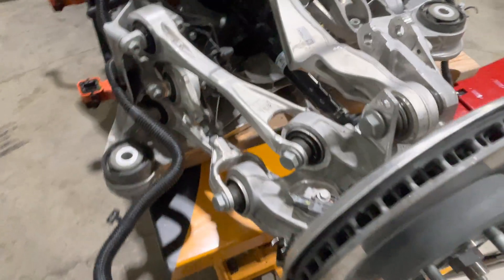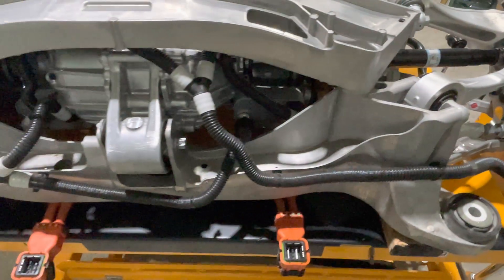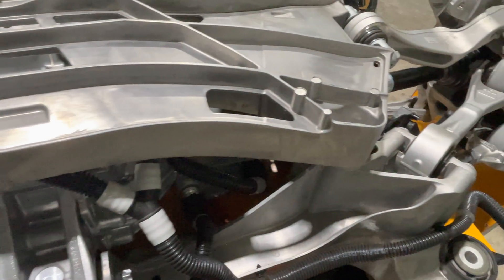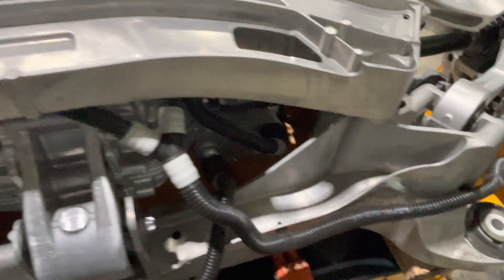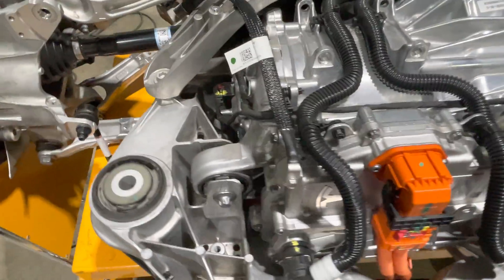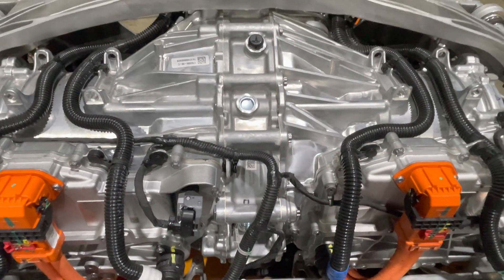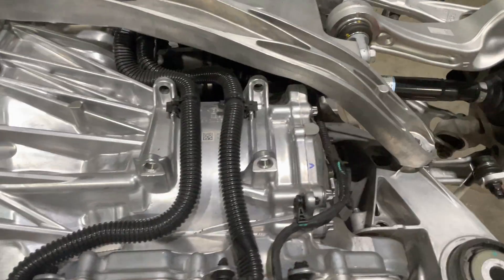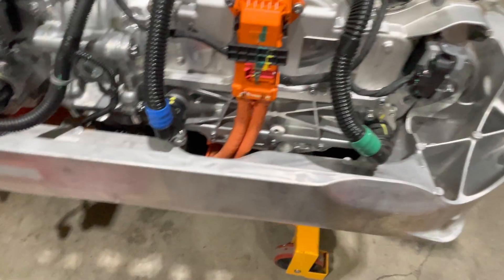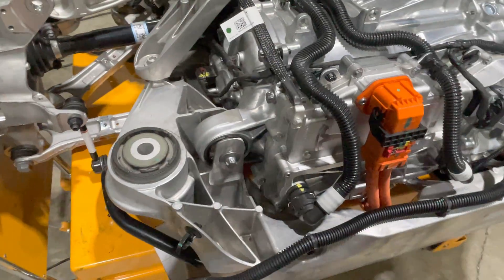The suspension, as I covered in my previous video, is all new for the Plaid. There's three mounts and this is a clamshell design. We have two large castings — one on top, one on bottom — with a mount here, mount here, and a mount here. So this is basically two Model 3 motors glued together, plumbed the same way, and it has all the basic internal components with the exception of the differential — no differential gear.